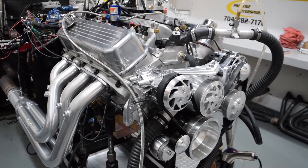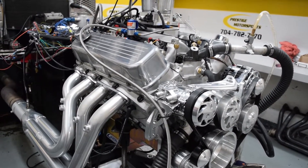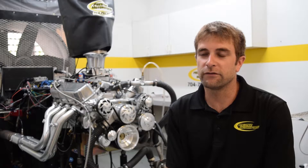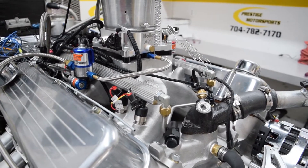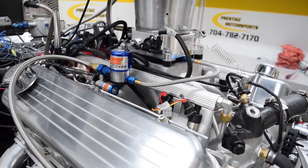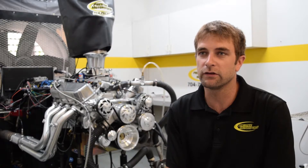Ultimately what we're after is to control the nitrous system with the Holley ECU. We have a wet plate kit but we're utilizing it as a dry system, mainly because of the high-pressure EFI — rather than running extra pumps and regulators, it's easier to cap off the fuel side and completely control it in a progressive form with the Holley ECU.